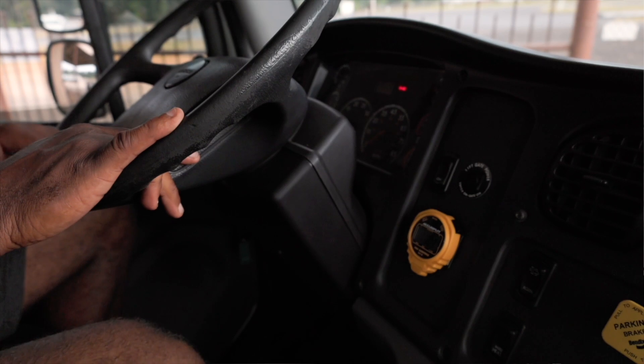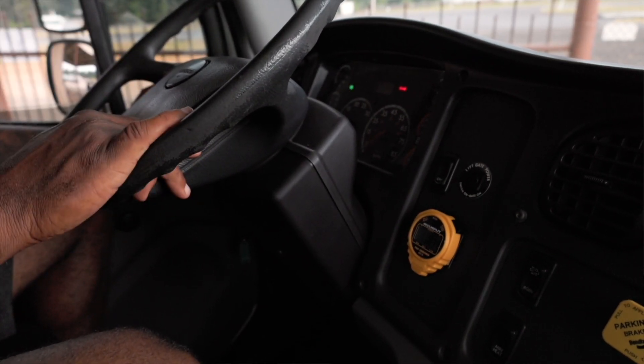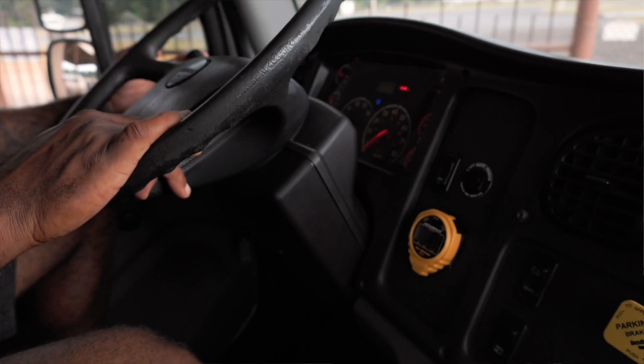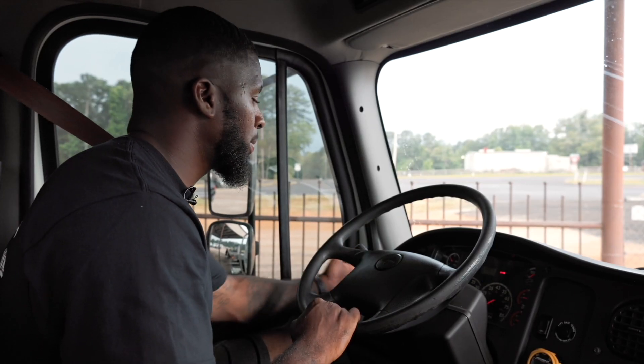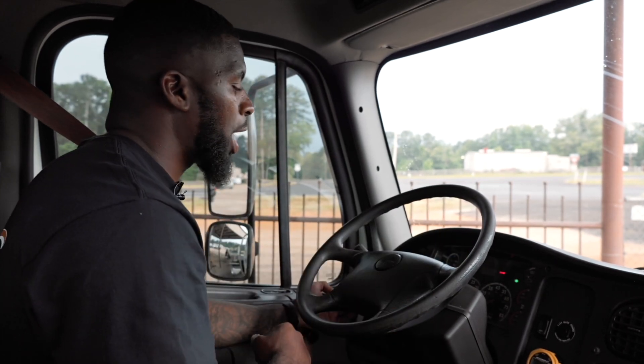At this time I'm going to cover my indicators. My left turn signal indicator is working properly. My right turn signal indicator is working properly. My high beam indicator is working properly. And my four-way flasher indicator is also working properly.